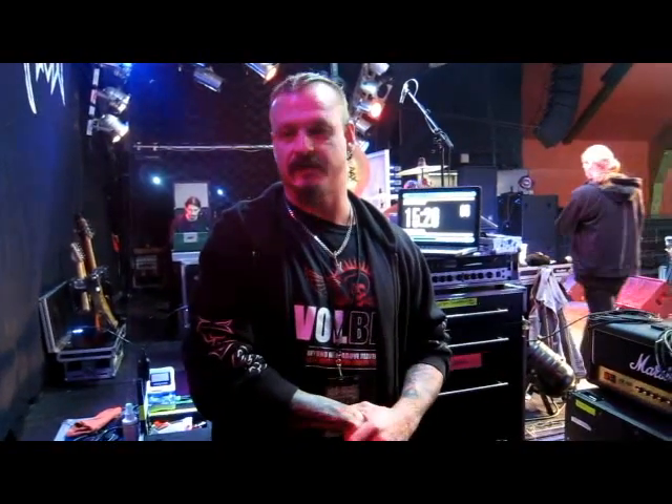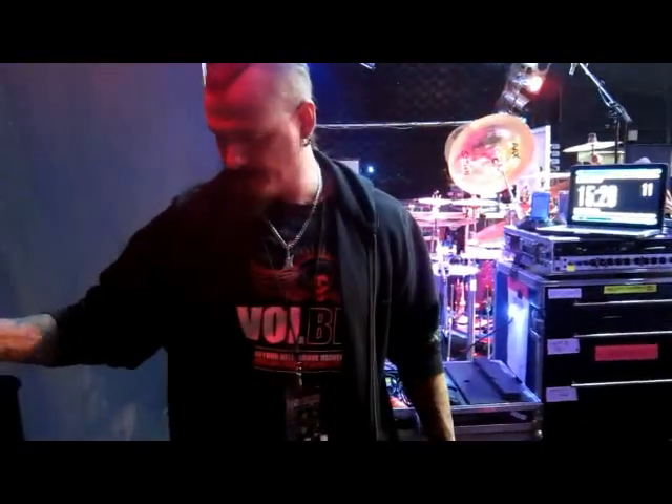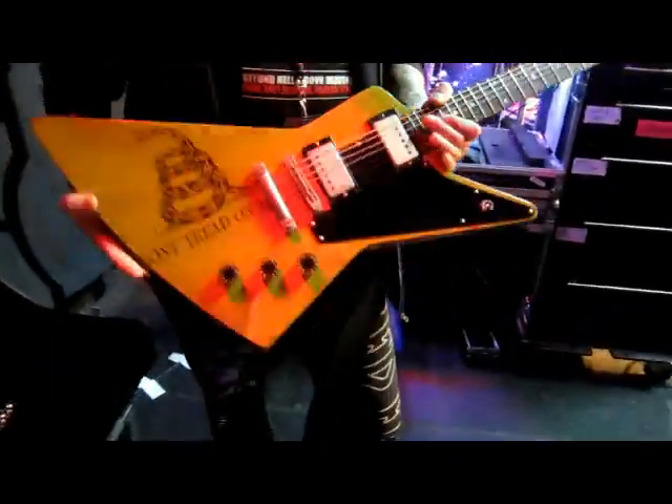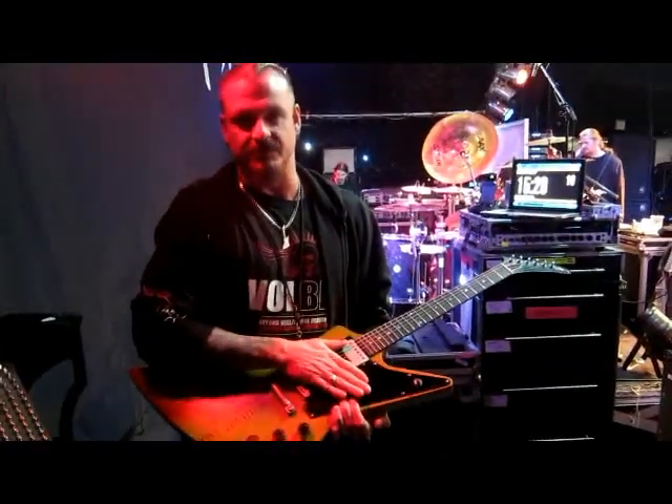One of the things I get asked about — and David's going to share some questions because he has more interaction with the fans than I do — is the pickups and stuff that I use. This is an Explorer that I had RS Guitar Works customized for me. It's got Lindy Fralin True 60 pickups in it.